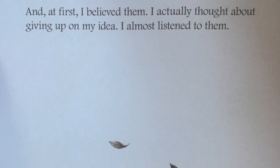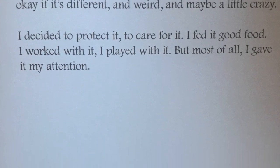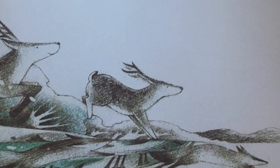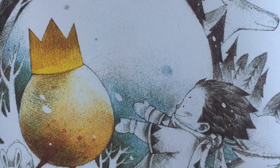And at first, I believed them. I actually thought about giving up on my idea. I almost listened to them. But then I realized, what do they really know? This is my idea, I thought. No one knows it like I do. And it's okay if it's different and weird and maybe a little crazy.